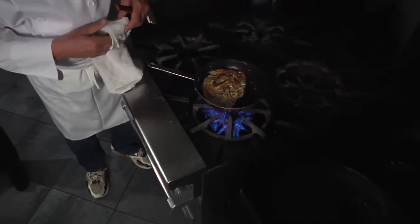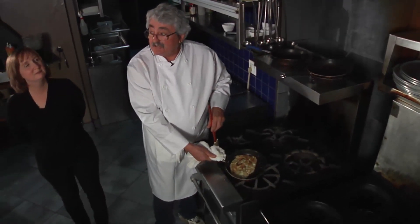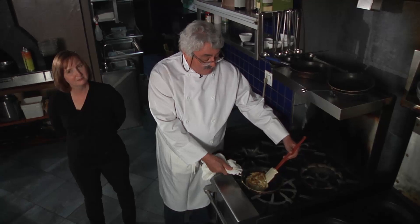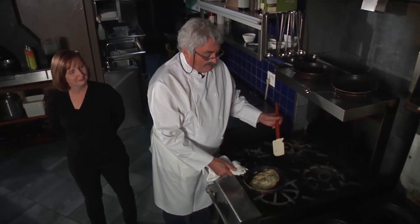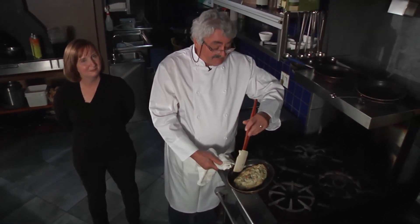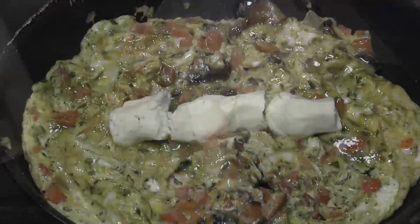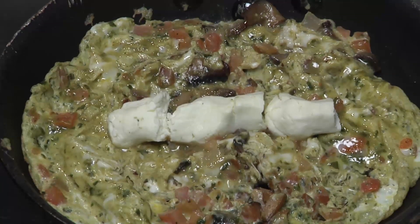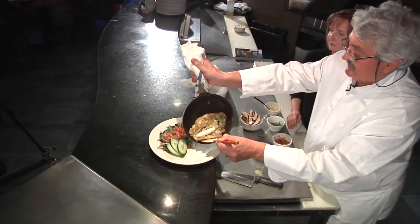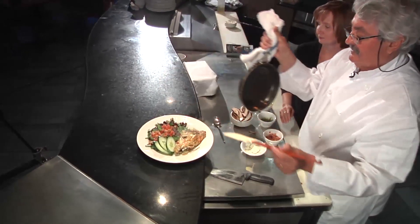Now that is a little bit of a tricky part — flipping it. It takes a little practice, but this way you get a nice soft inside without being raw. Do you see that now? That egginess is gone with a flash. Now I'm going to add the goat's cheese. Voilà — omelette.